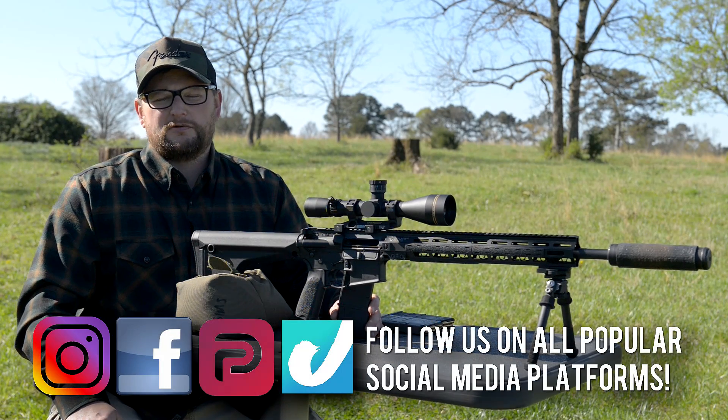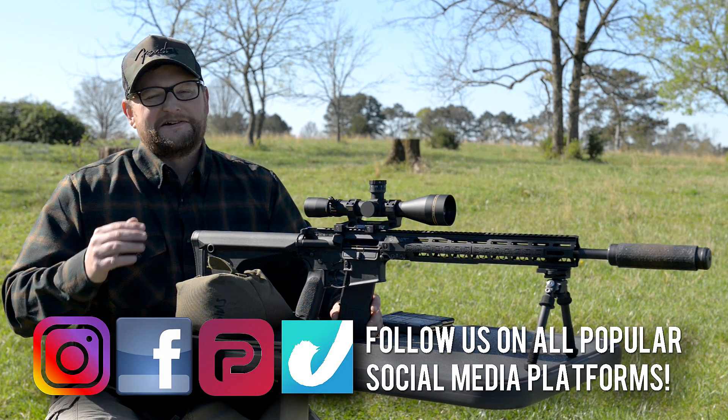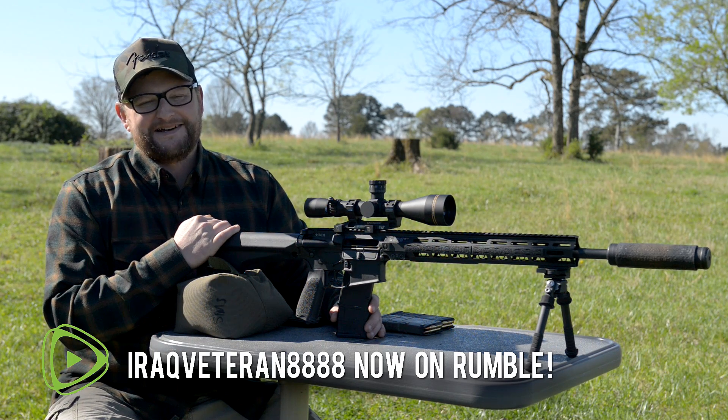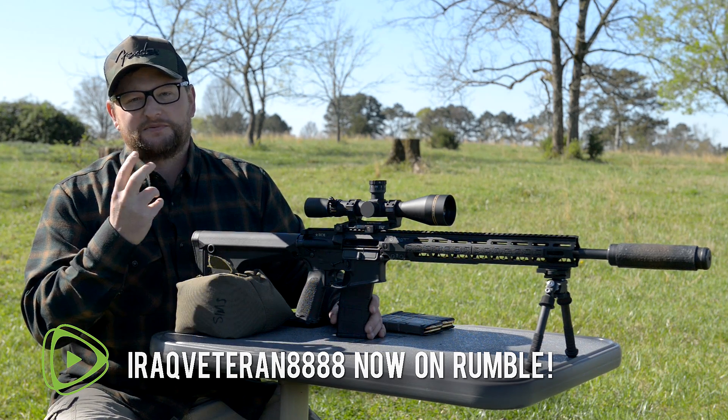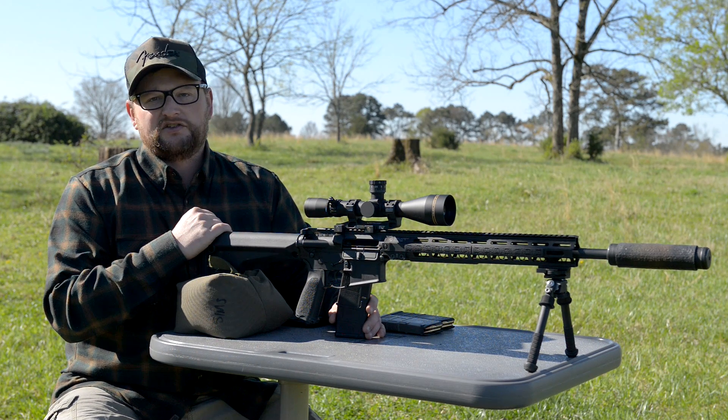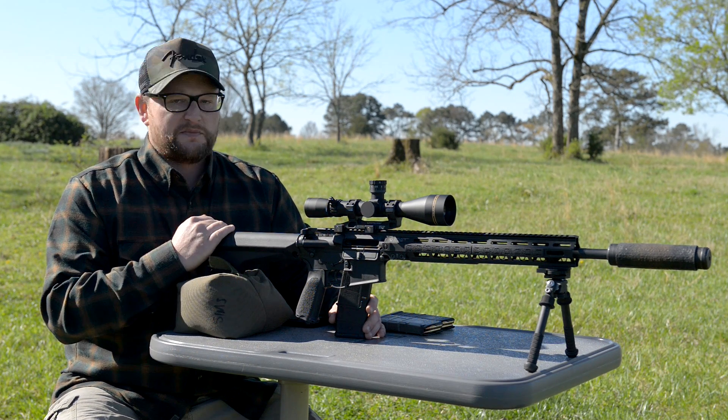Welcome back, everybody. This is Eric here with IRAC Veteran 8888. We're going to be taking a look at a really special rifle — no pun intended — or special purpose rifle, SPR if you will. This is a BCM that we set up with one of their 18-inch SS410 barrels, match-grade barrels.